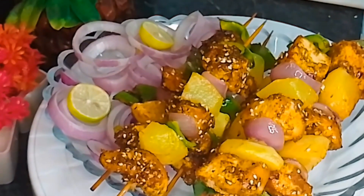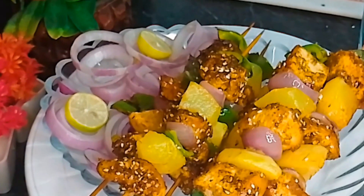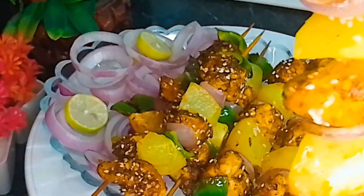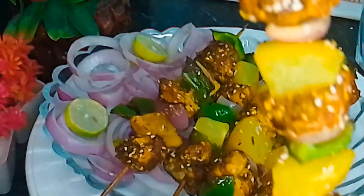If you liked this recipe, please like, share, and give feedback, and don't forget to subscribe to the channel.